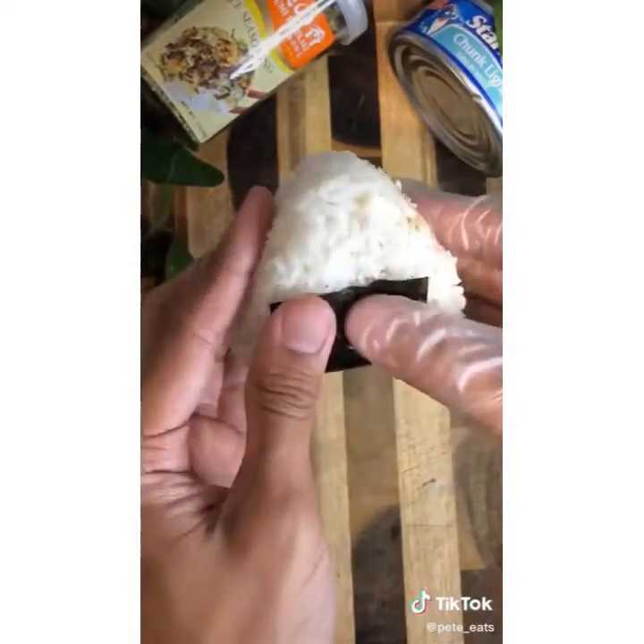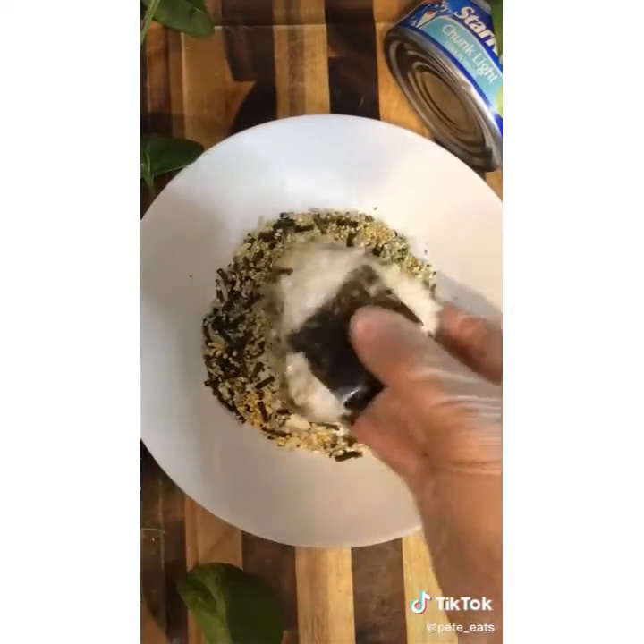Now you're going to need some nori. Wrap the onigiri. Dip the sides — this is how I like to do it. Enjoy.